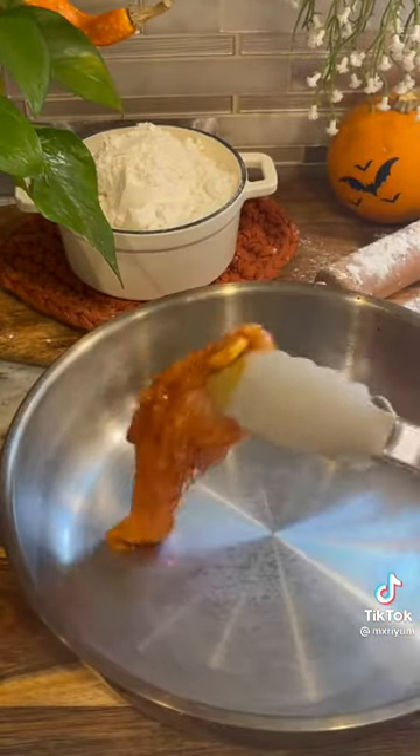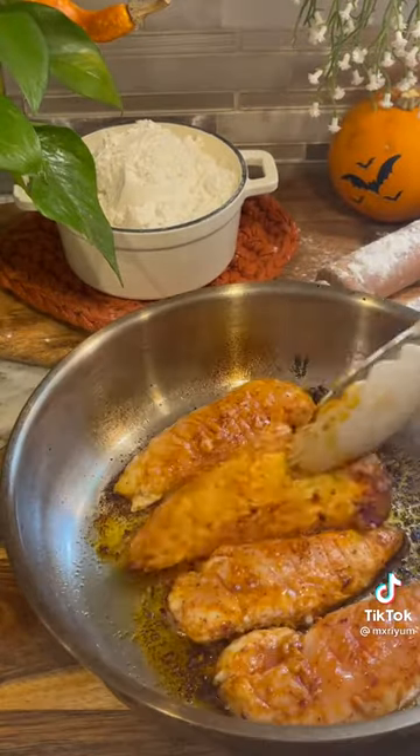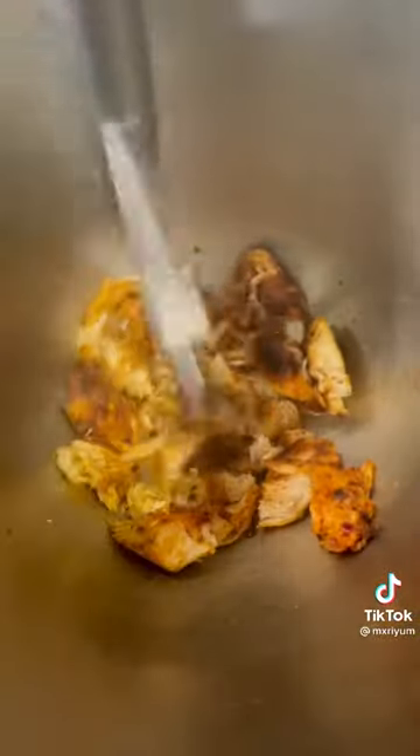Go ahead and grab a pan and we're going to cook our chicken for about six minutes on each side. You can add a cooking spray if you'd like — I didn't feel like I needed it just because of the olive oil in our coating. But once your chicken is fully cooked, you want to go ahead and add it to a mixer and we're going to shred it this way.